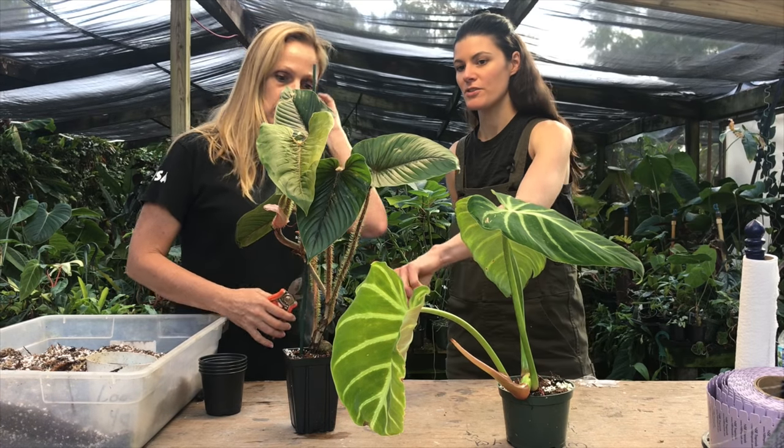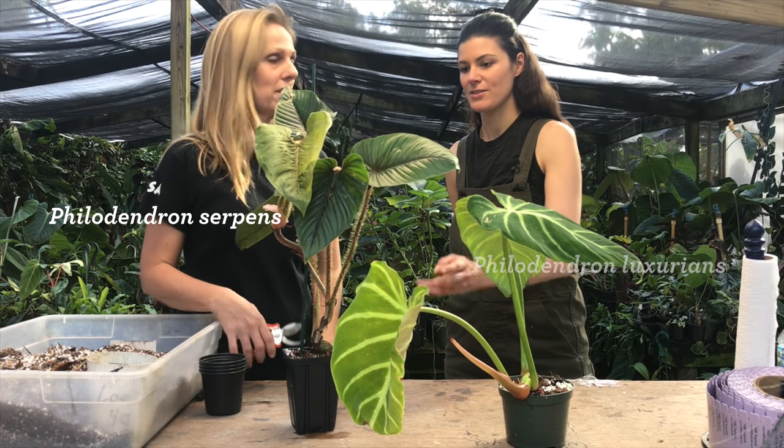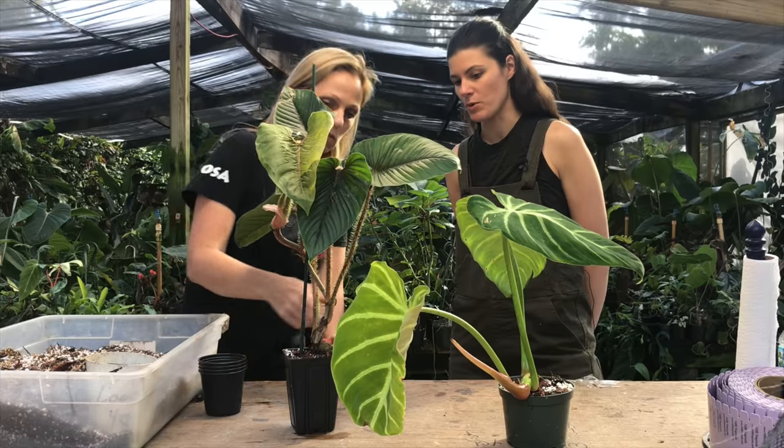And now this is a philodendron serpens? Yes, philodendron serpens — you've got these squamous petioles here, a great plant. Absolutely beautiful. This down here is a little woodier, and then this stem is also pretty woody as well.